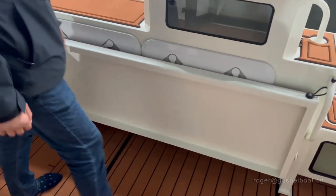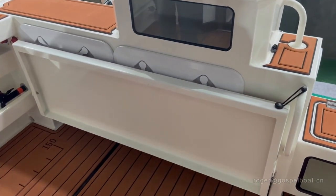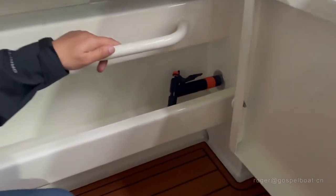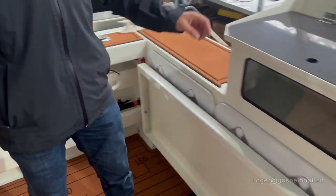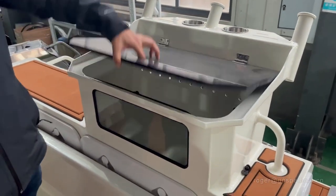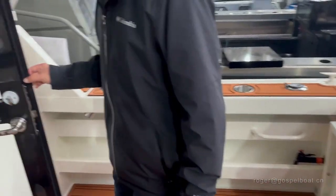And the foldable seat with fasteners on the side. We also have the deck wash hose ready. The battery switch is on the corner, which makes it quite functional. On the cutting board area, the fish tank inside is 60 liters.